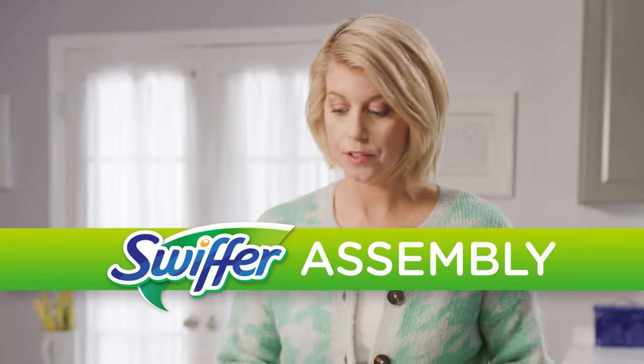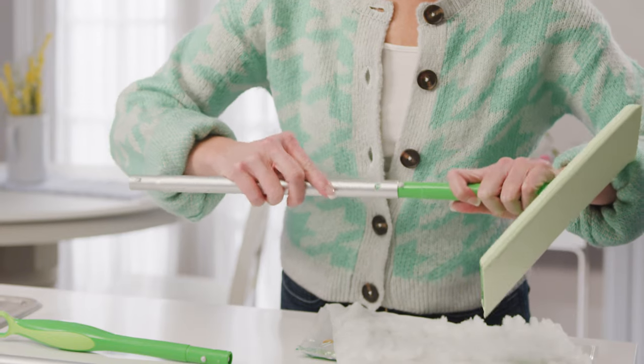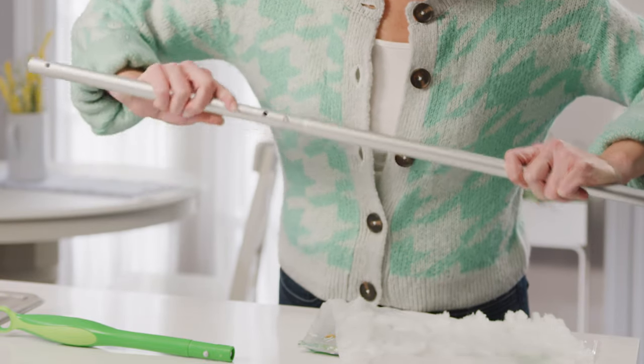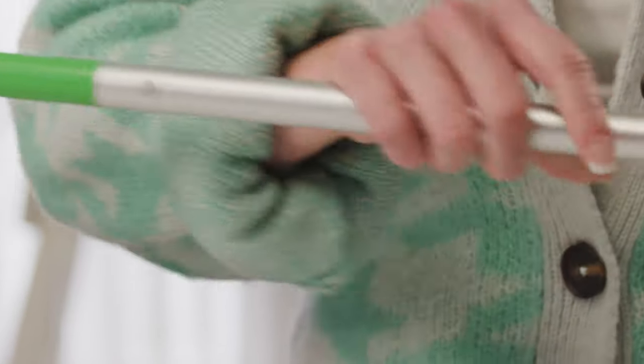Now let's assemble it. Putting this together is easy. Just lay your poles out in front of you, and then we're going to start with this guy. And just snap, snap, snap, and snap onto the handle. There we go.